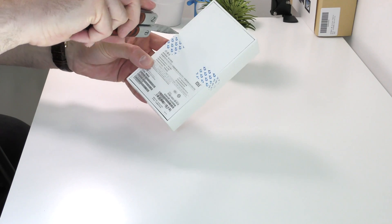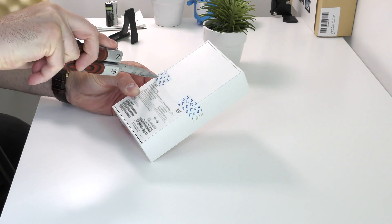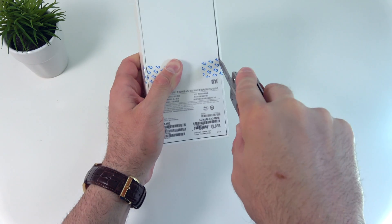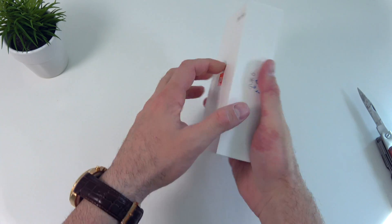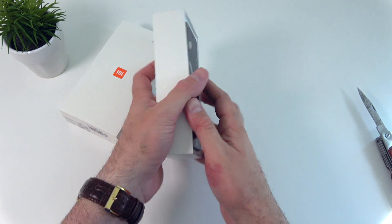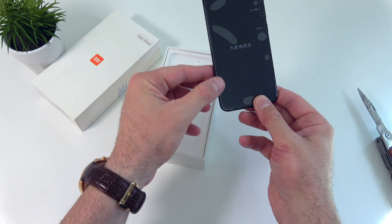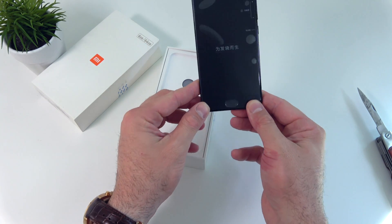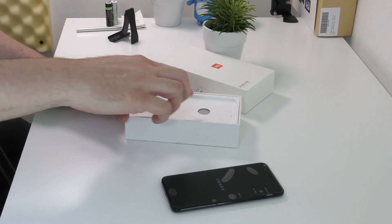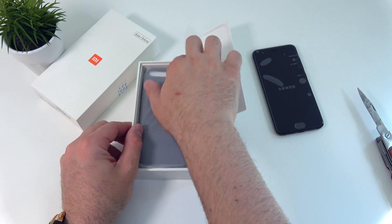I have my knife here, we'll cut open these plastic seals — and another one on this side. Wow, this phone is so small! We have a 5.15-inch display with 1080p resolution. Compared to the massive screen on the S8, this looks very very tiny.